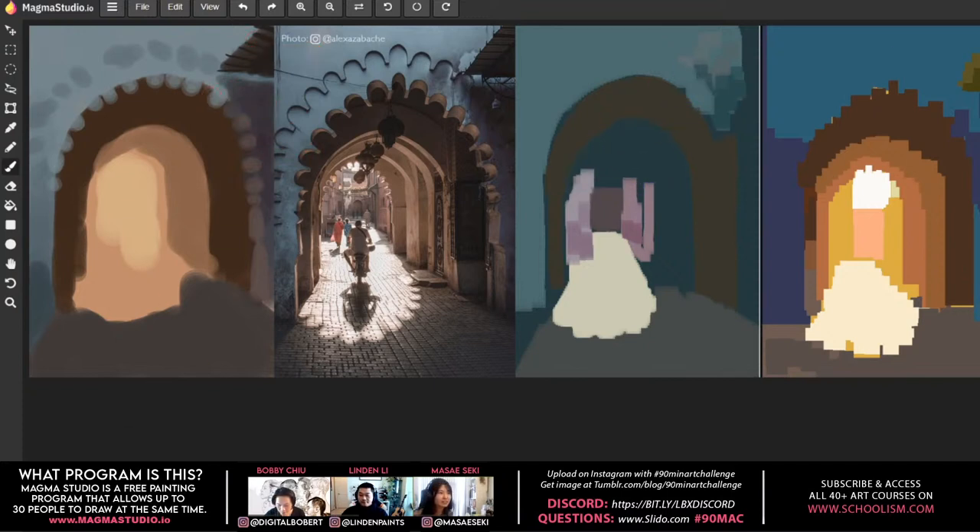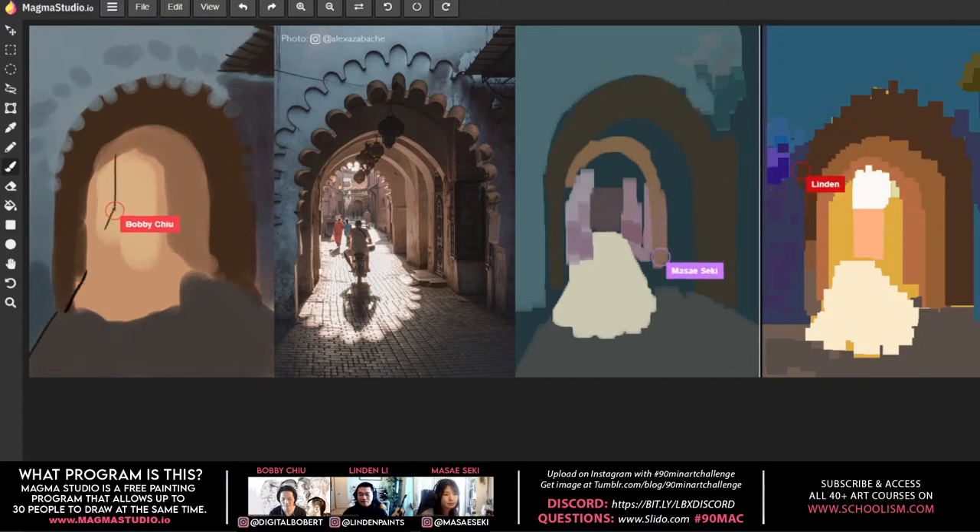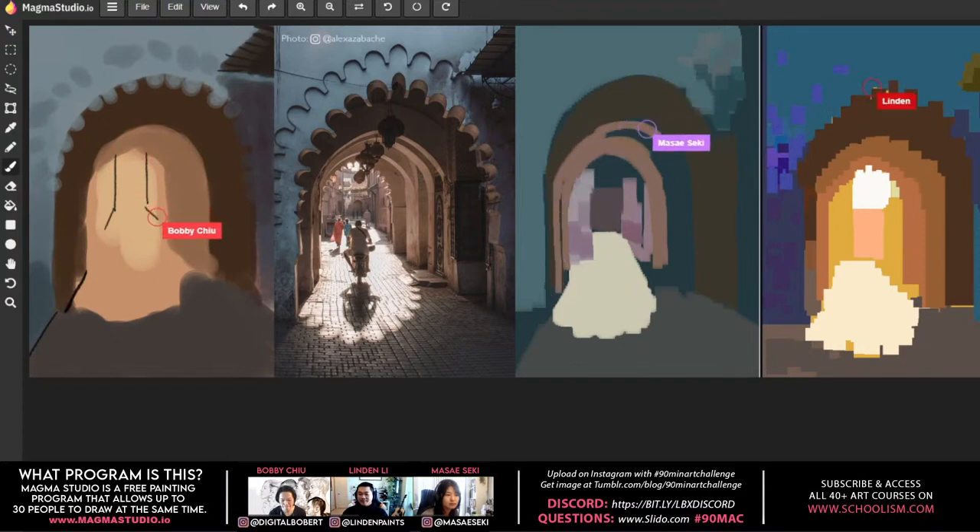Bobby asks about Heavy Paint, whether Lyndon uses a similar 100% opacity, blocky approach there. Lyndon explains it was actually inspired by the app's original limitations — no blending, no opacity control, just basic chunky brushes, a rectangle tool, a line tool, and a fill tool. Learning to paint within those constraints inspired the style he has now.